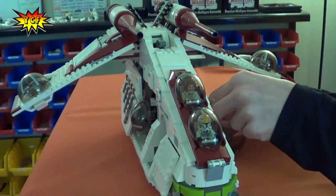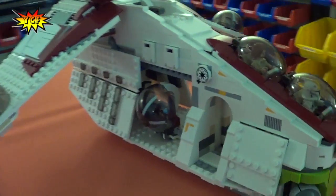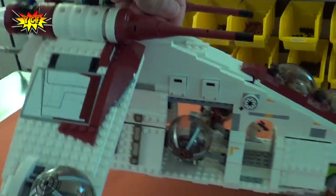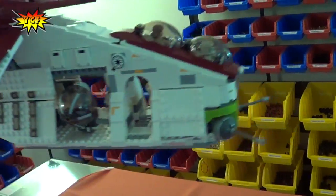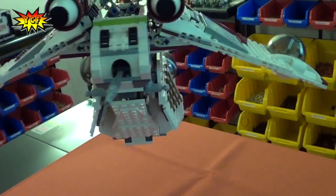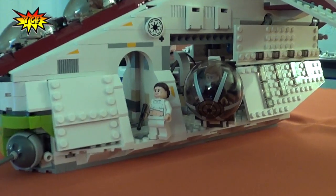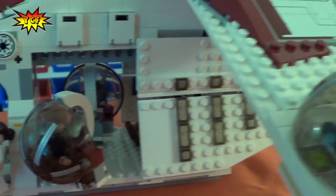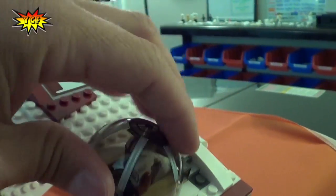So just to take you all the way around the Republic Gunship, I'm going to show you really how large it is. It's so large they even have a hook that you use to kind of lift the thing up and swoosh it around. And here it is from the other side. We can scooch a little closer, and it looks like our minifigures are back to normal. Let's just check to make sure — yes, we're good there.